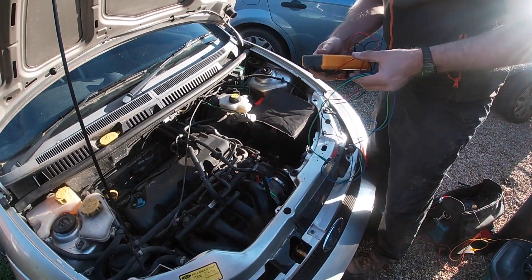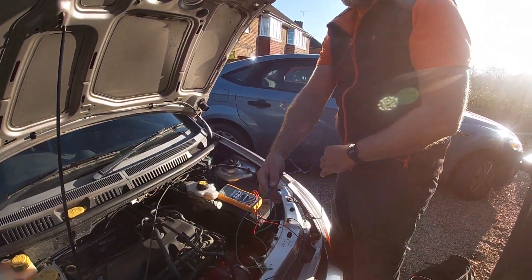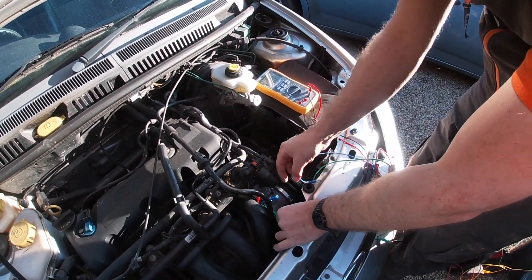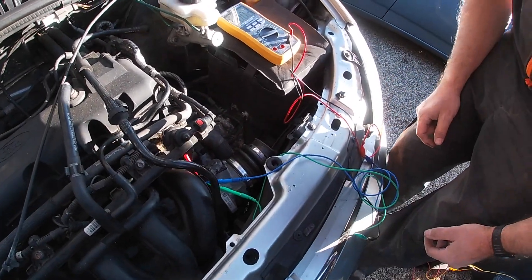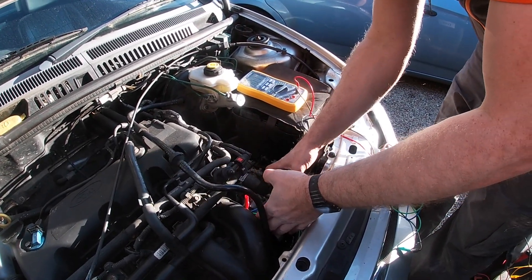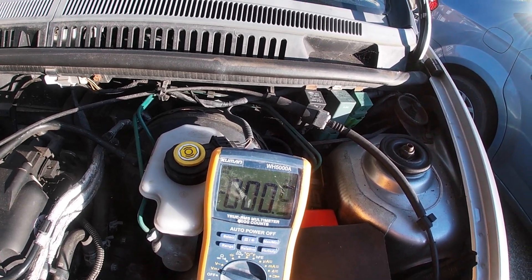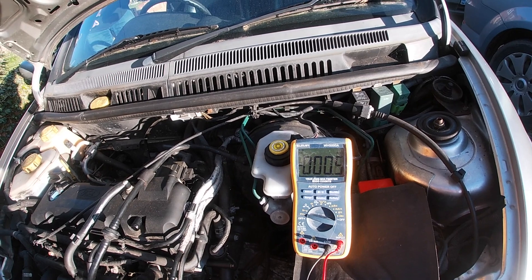We just need a normal multimeter set to volts. We're looking for five volts, so set it to whatever covers that range. Make a connection to the middle wire and one of the outside ones — in this case I'm using brown and white, because brown is more likely to be negative and white is the signal wire. We've got nothing on the meter now, so Dave is going to go and turn the ignition on — not start the engine, just put it to the accessory/ignition-on position.